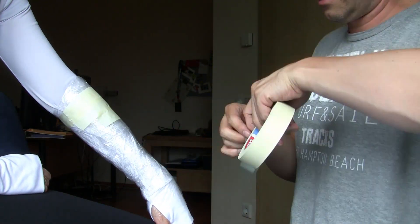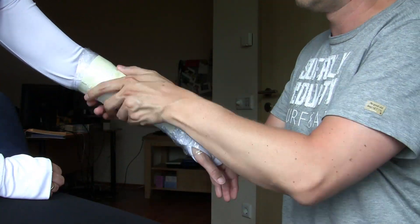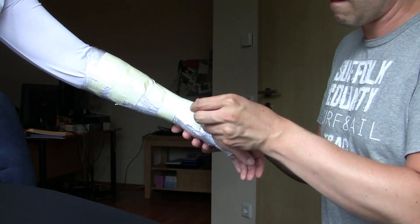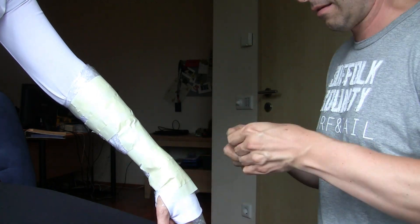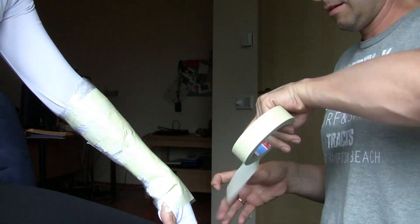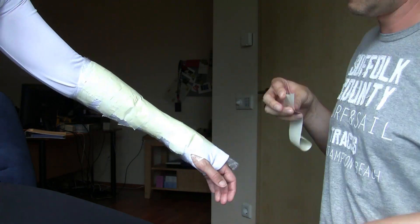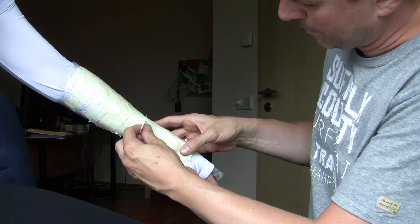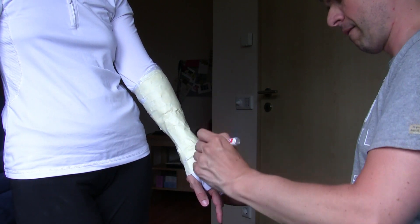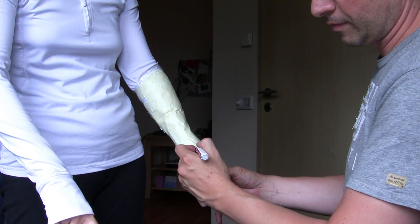After the cling film layer is finished, put stripes of masking tape on it. Now you can draw the form of your bracer directly on the masking tape.